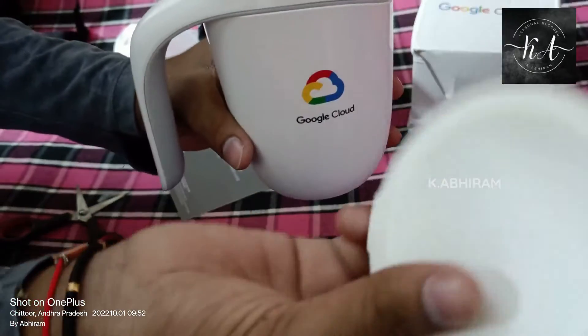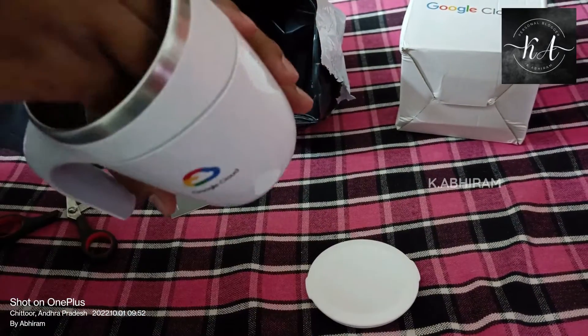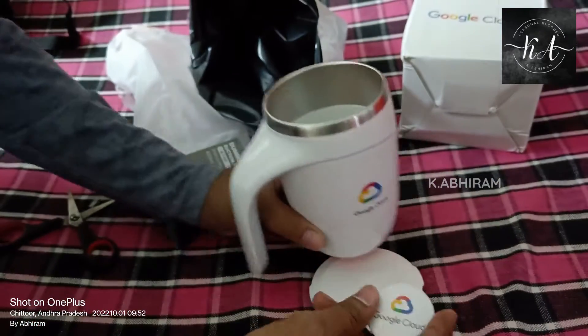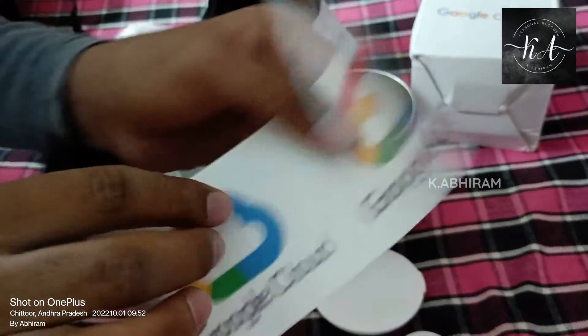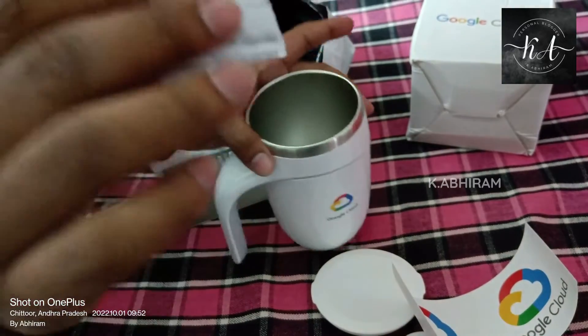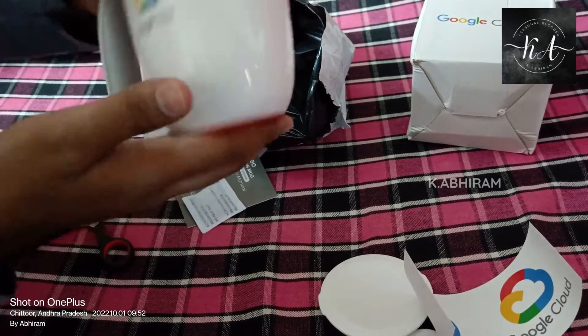It has a cap, so it's a complete mug-type material, and there's something inside. I received a badge from Google Cloud, and there are stickers as well. Thanks a lot Google for giving me such a wonderful gift.